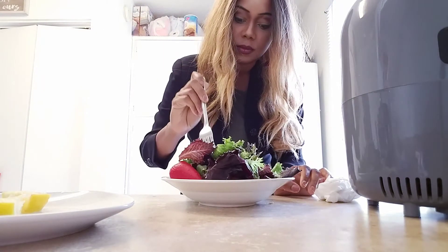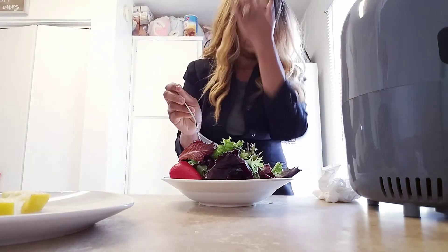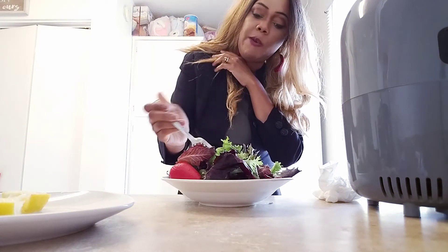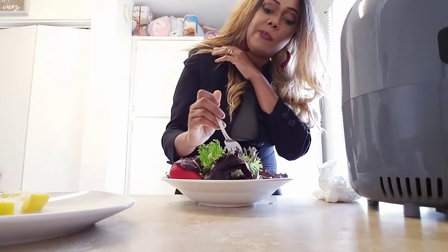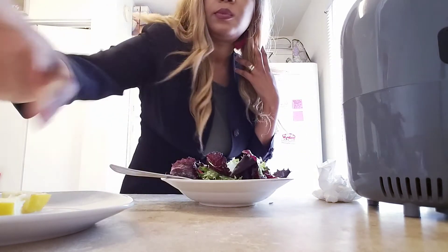Let's taste this. Very bitter. The salad dressing is healthy though. I'm going to finish up my salad, put some of these meatballs on here, and that's what I'm having for my first meal of the day. I will see you guys in the next video. Bye!